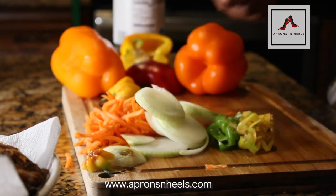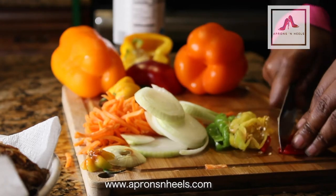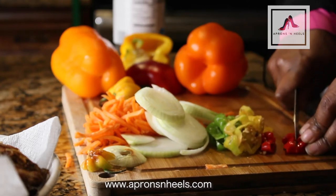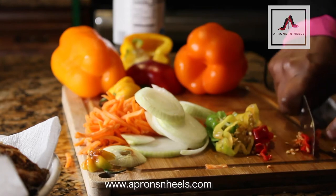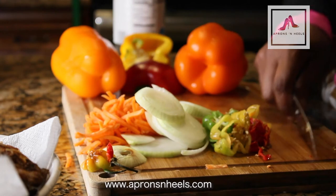I'm using an assortment of colors because that helps to allow the dish to look very nice — it adds to the aesthetic value of the dish. I use red, green, yellow, and orange, and I do the same thing for the regular peppers as well.